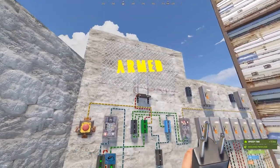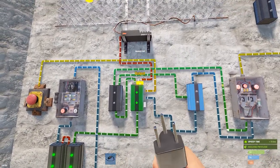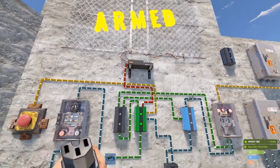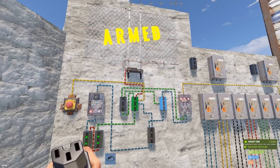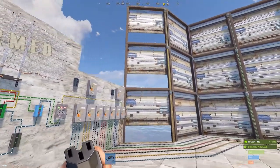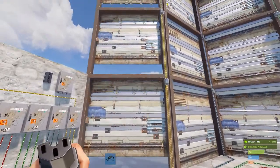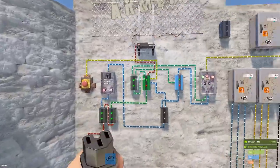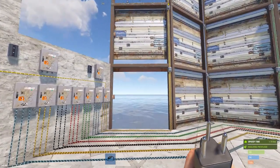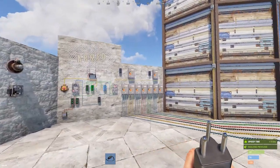Once armed, it'll cycle those three doors from closed to open to close. The output on the memory cell is unused, so optionally you can connect it to a neon sign, rotating light, or anything to show the system is armed - but that's not necessary, just fun. As shown in the first video, if a door is open when armed, it'll close the open door and cycle the closed doors, but it always ends with all doors closed.